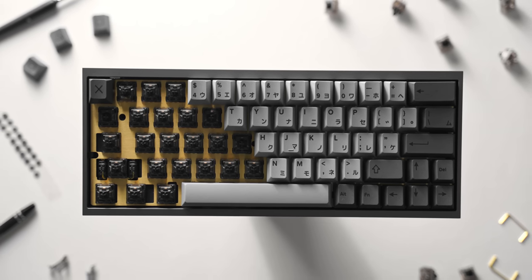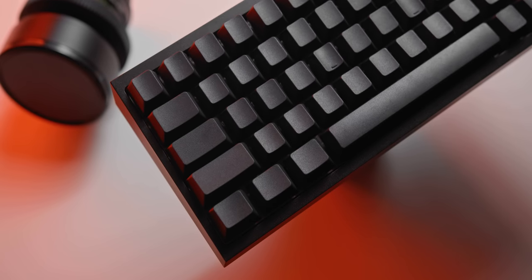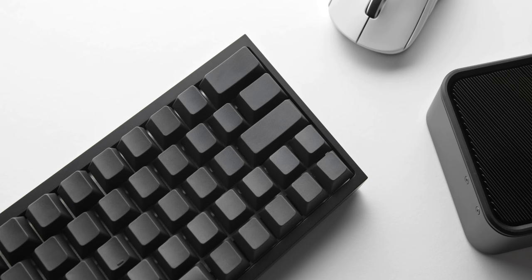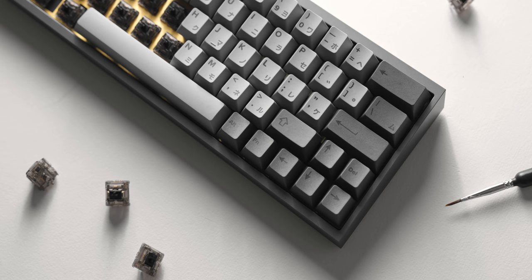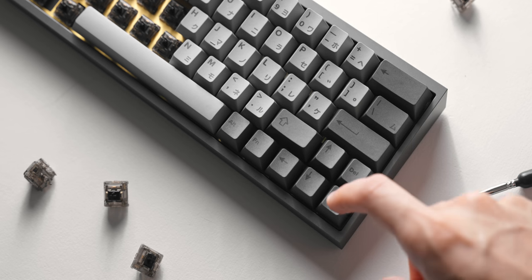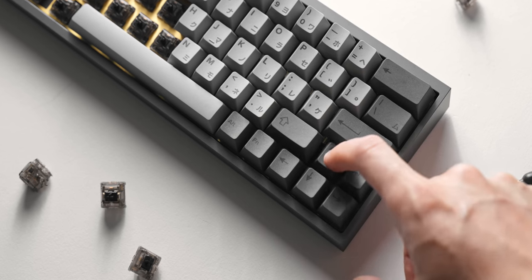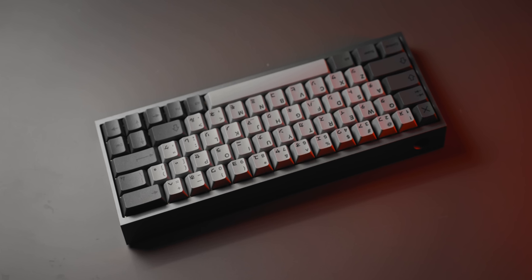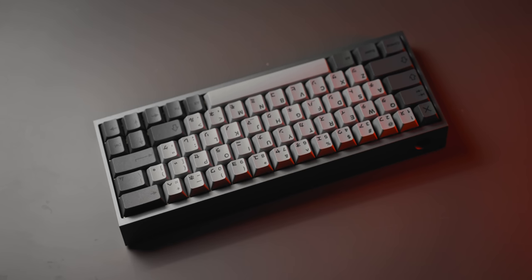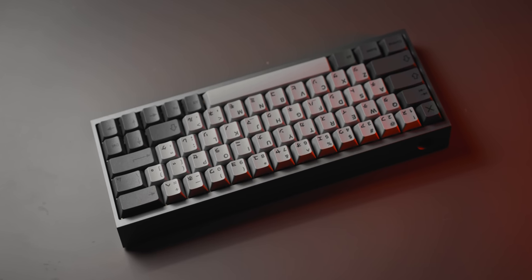For the keycaps, I will eventually be running the same blank keycap set from EnjoyPBT across both keyboards for consistency, but unfortunately that set has been out of stock for a while. So for the moment I've gone with a generic English and Japanese set in grey that I picked up from KBD fans for about $40. It matches the build pretty nicely — they are Cherry Profile PBT with dye-sub legends. I'm not sure if I'll leave these on; I'll probably end up swapping to a blank set eventually.